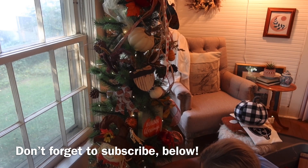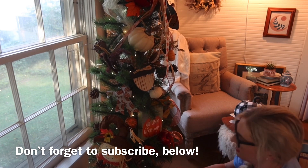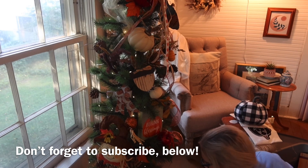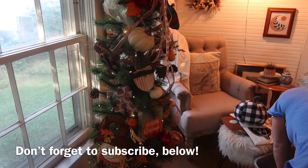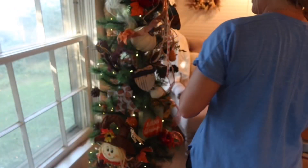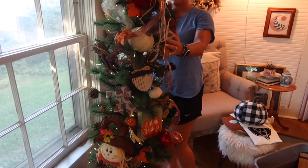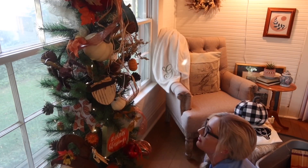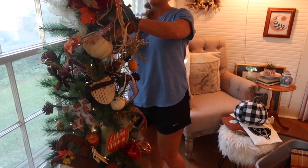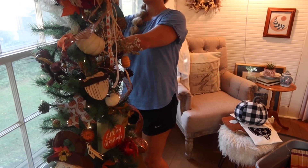This tree is mostly decorated with Dollar Tree products, but a couple of the little wooden ornaments are from Walmart. So if you are thinking of doing a fall tree, or needing any kind of small fall decor to add to tiered trays, dough bowls, whatever — I highly recommend checking your Dollar Tree, Dollar General, places like that. Walmart also has a great selection of stuff for just a few dollars, and Hobby Lobby has a lot of cute stuff as well. I hope y'all enjoyed today's video — please leave it a thumbs up if you did, and comment below and let me know.